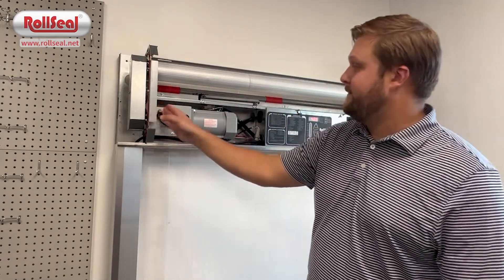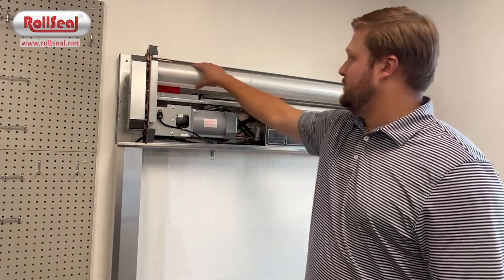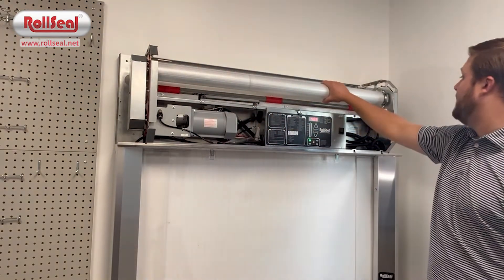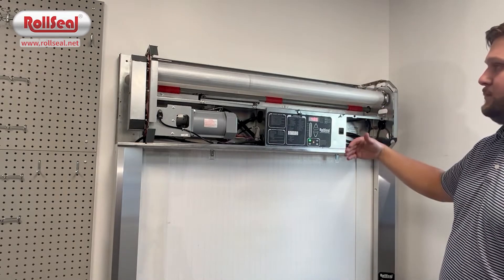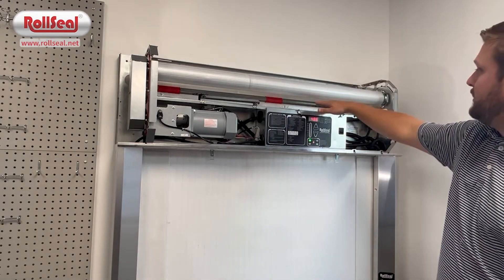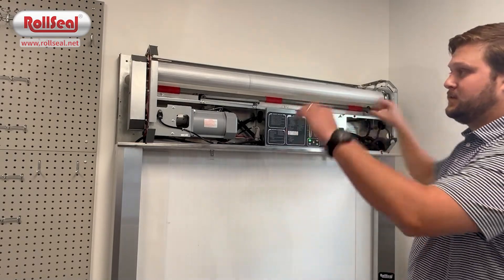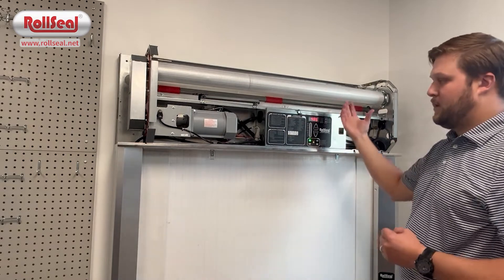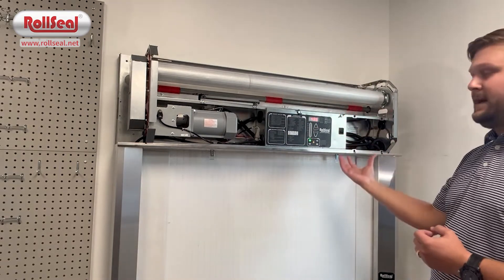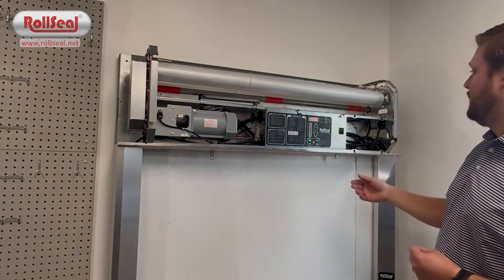Once you move to the left of that sensor, you've got the chain, which connects directly to the drive pipe. The drive pipe is what the center panel rolls up around to open and close the door. Underneath the drive pipe, you'll see the lead edge bar. The lead edge bar has two micro switches on either side so that anytime the curtain is rolling down and detects slack, they'll trip and it'll lead to a reversal of the door.